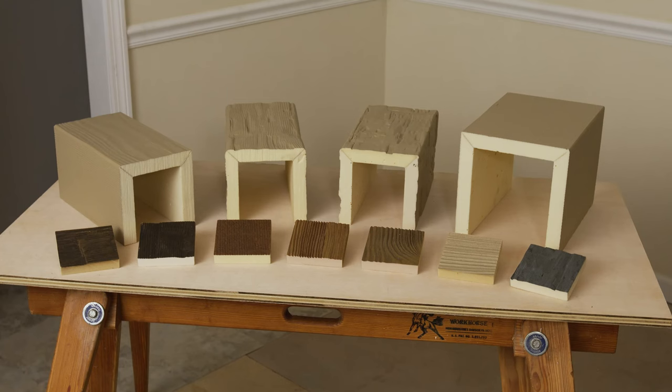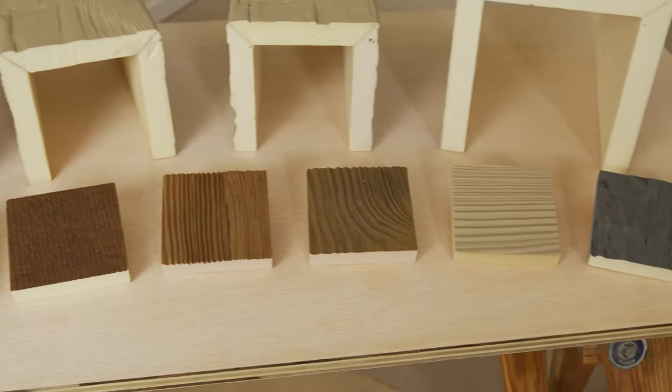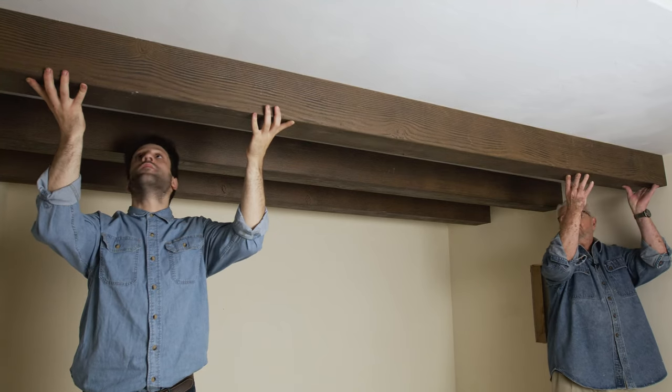The beams are available in a wide range of colors, wood species, and sizes. In this video, I'm going to show you how to install these beams.